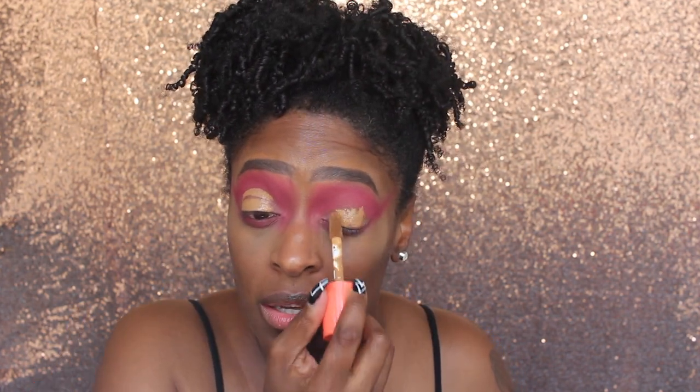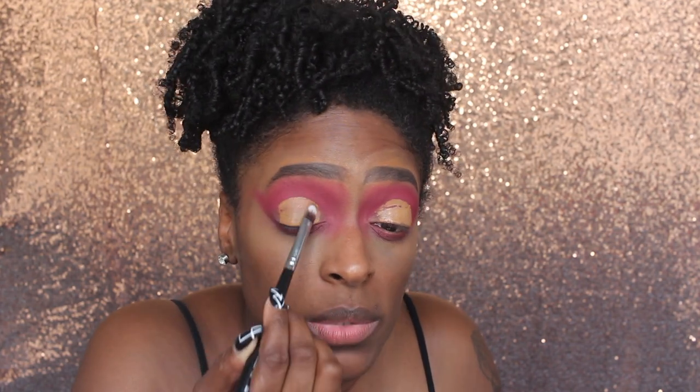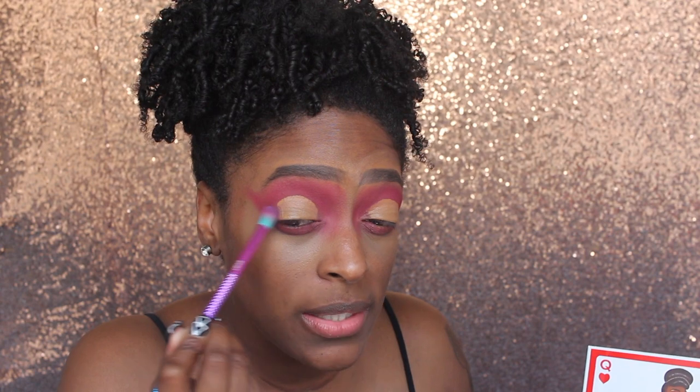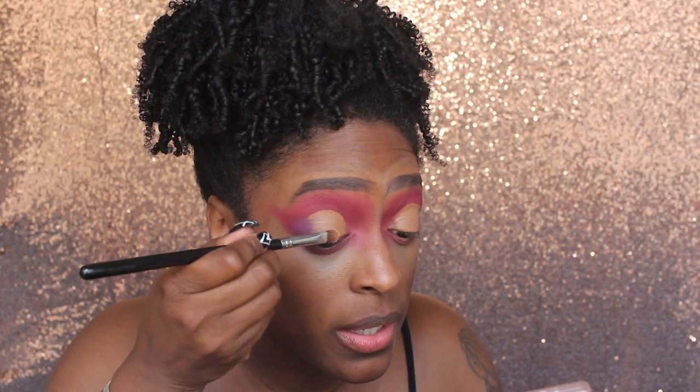Next, I'm going to go in with shade number 13 from the Juvia's Place I Am Magic Concealer and cut my crease. You guys have seen me do this trick before in a previous video. I'm going to blend that out. Then I'm actually going to use the shade Adrian. I didn't plan on using a purple in this video because I feel like I've always been drawn to pinks and purples, but it just went and I go with the flow.